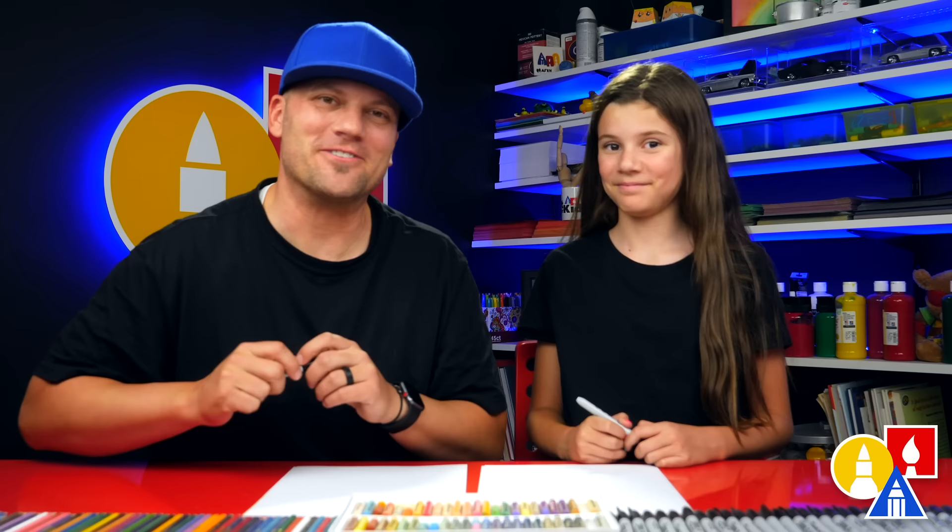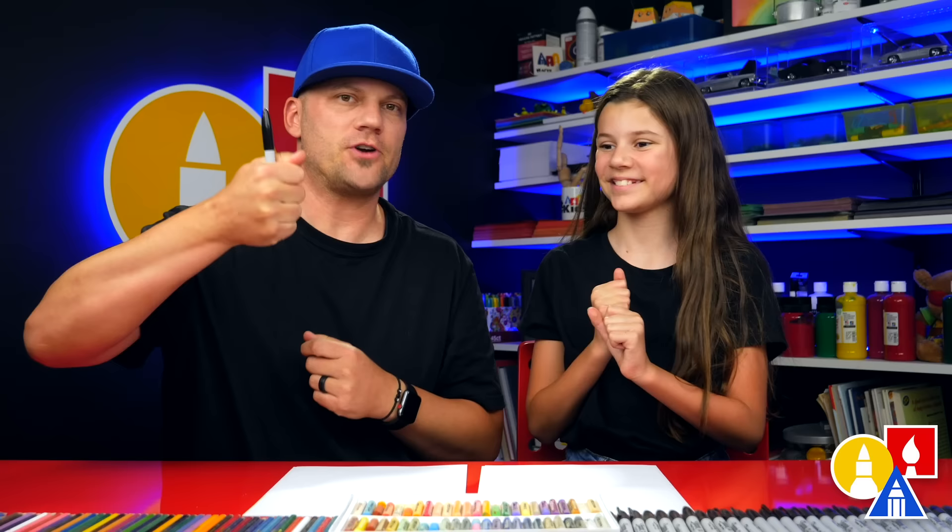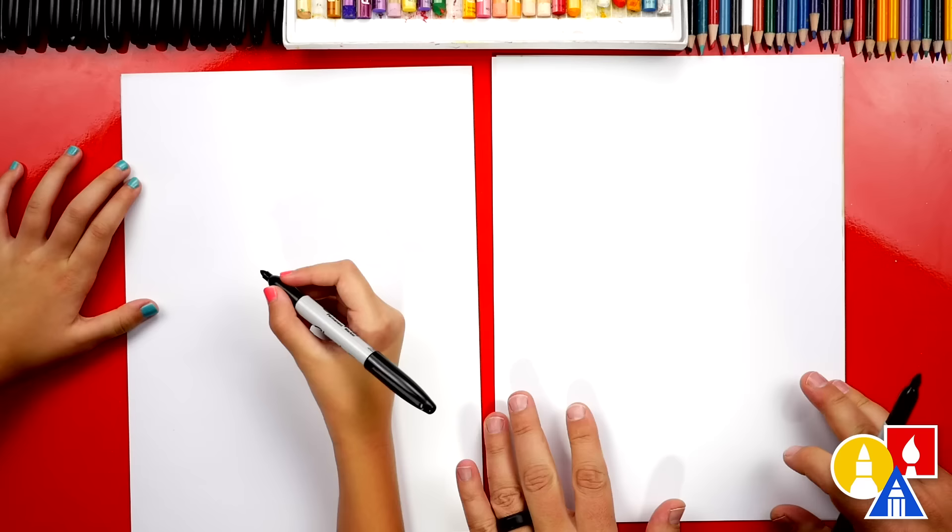We hope you're gonna follow along with us. You need your drawing supplies: a marker, some paper, and something to color with. Let's start! Let's first draw the cone for our ice cream.